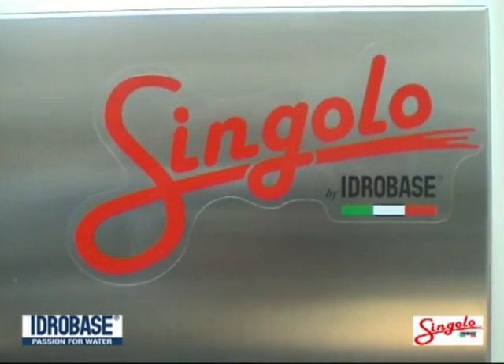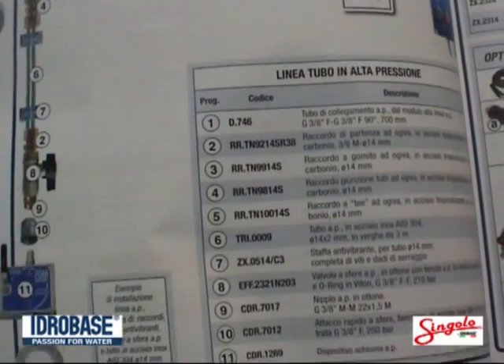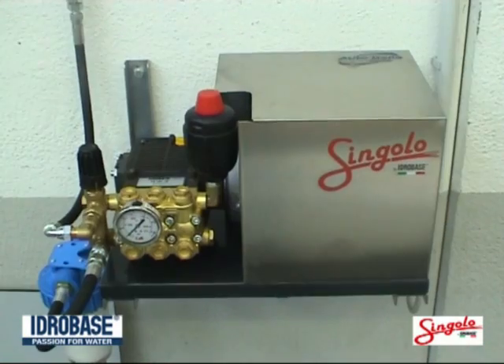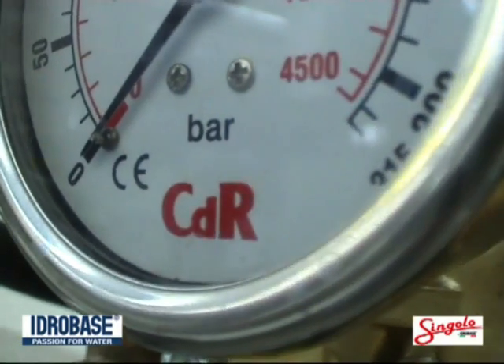Today we talk about Singolo, a fixed high pressure car wash system newly designed for those who are not satisfied with the usual pressure washer. Singolo is a new system, very easy to use and capable of ensuring high performances.